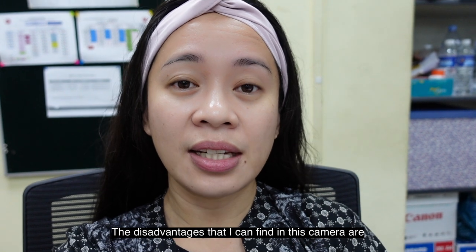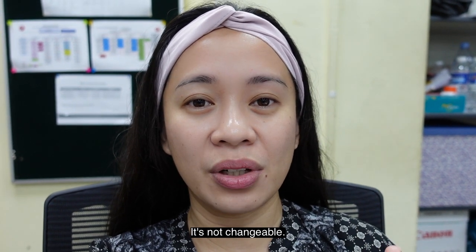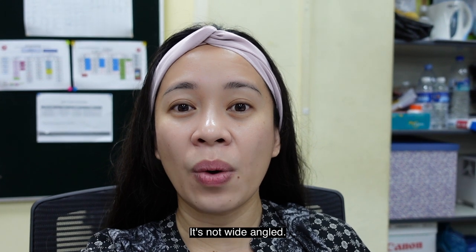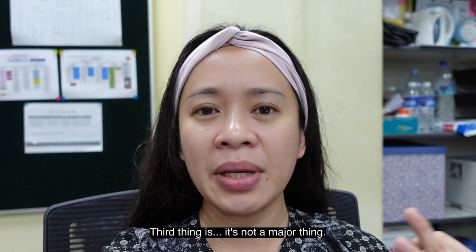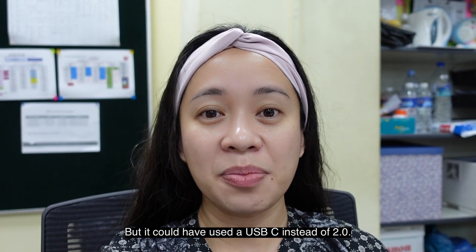The disadvantages I see with this camera: the lens is not changeable. Another thing is the field of view — the range is limited and it's not wide-angle. The third thing, which isn't too major, is that the USB port is not USB-C — but that's not a huge deal.